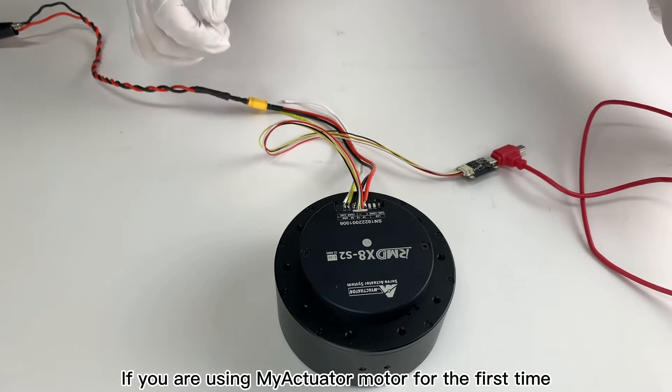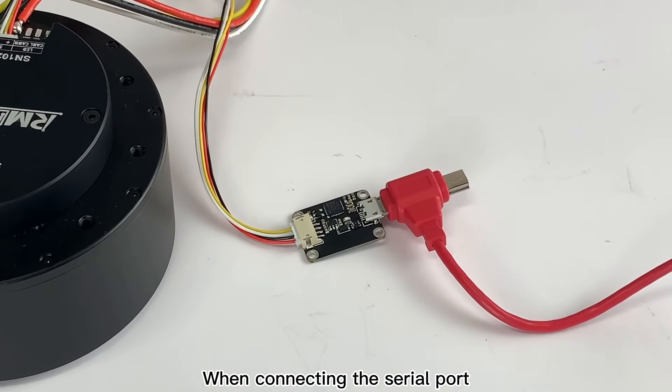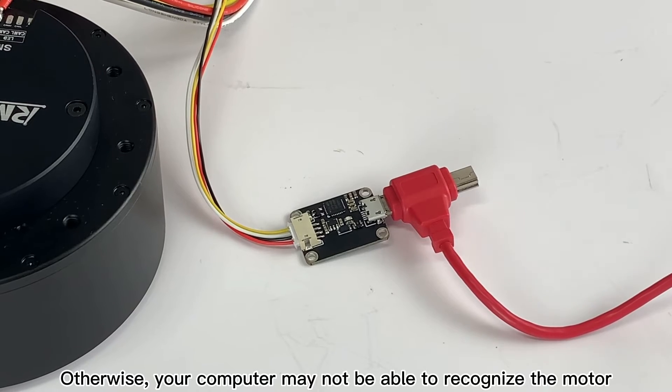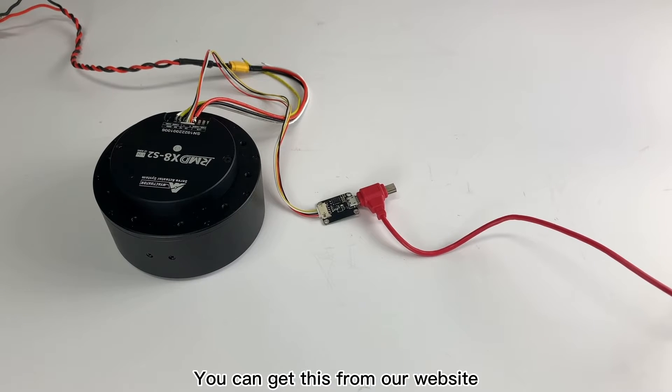Here is a little tip. If you are using the myHRT model for the first time, when connecting the serial port, you need to download firmware for UART. Otherwise, your computer may not be able to recognize the model. You can get this firmware from our website.